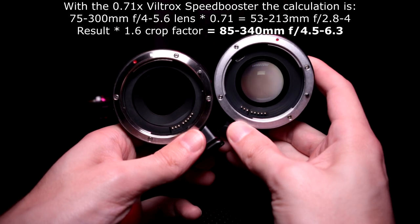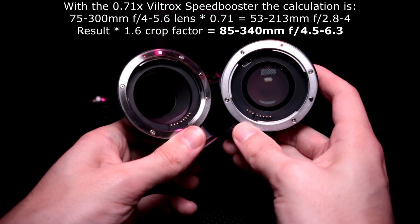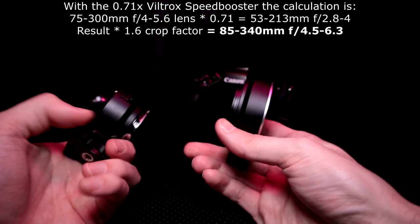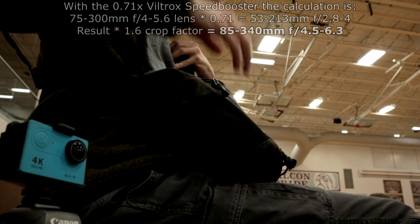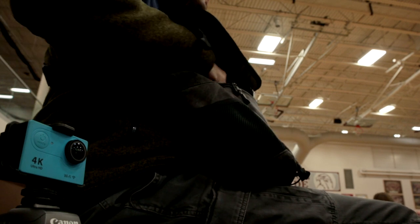With the speed booster you have the benefit of getting more light to the sensor. In action situations it seemed like a good chance to try that out and see how it worked. I was mixing and matching the gear quite a bit so that I could get a good feel for how each camera worked and how each lens worked.